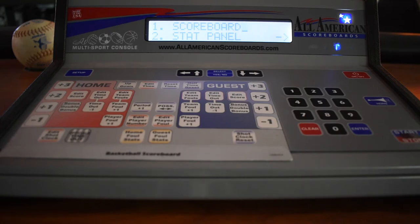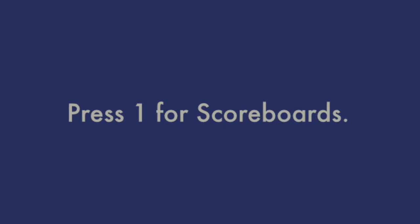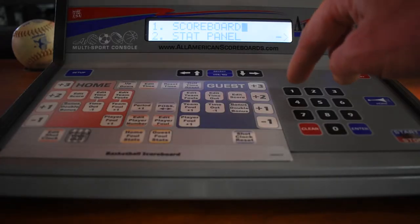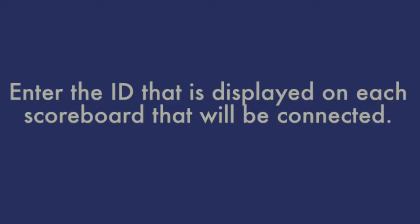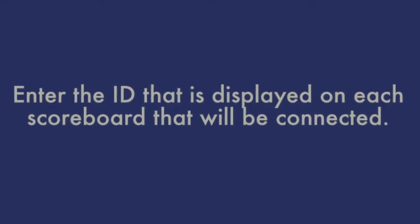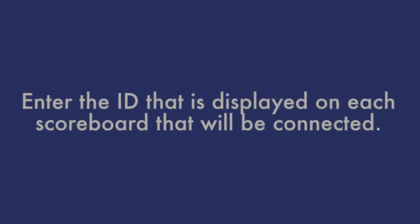You're going to want to select one for scoreboard, and then use last setup — we're going to answer no to that. Then look up at the scoreboards and enter the ID that's displayed on each one of those scoreboards.